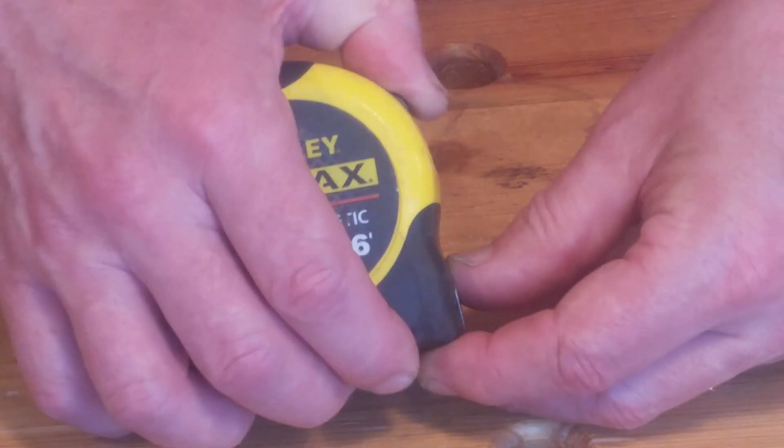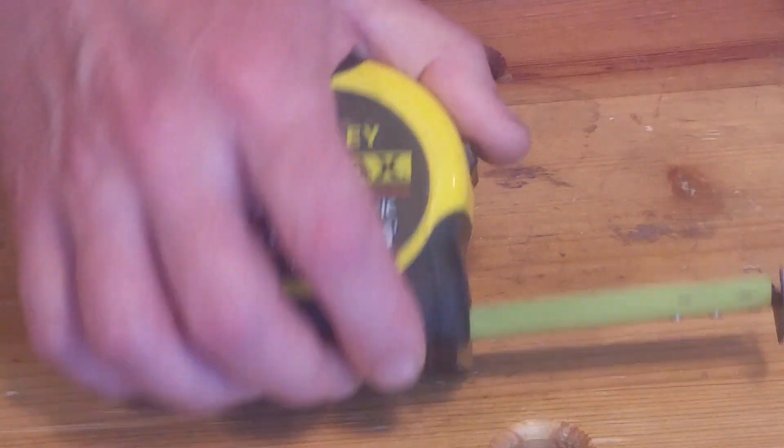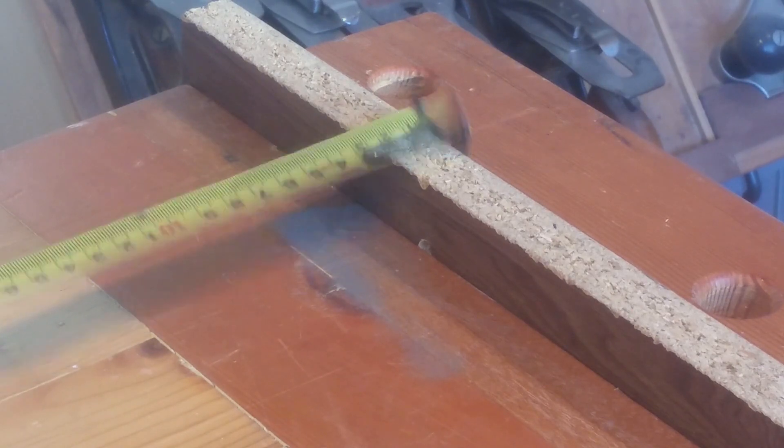The hook on the end of your tape is designed to move. This is so you'll get an accurate measurement when pushing into a corner or pulling from an edge.